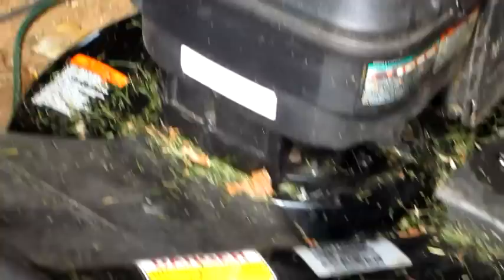This is my old Craftsman lawn mower. It's not a bad old mower — actually it's a good mower. It's just that I get tired of the gas fumes.